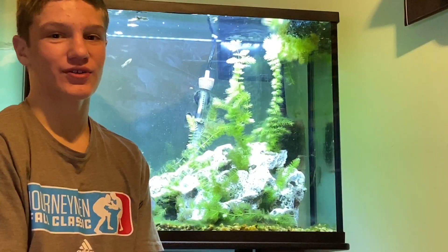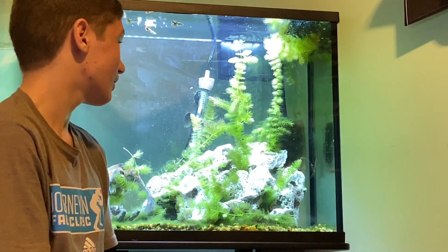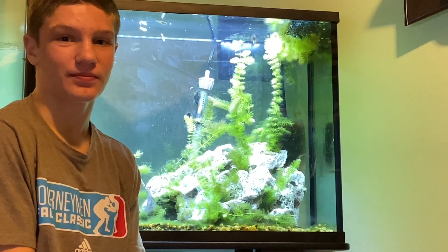If you're anywhere close to as excited as I am about turning this tank into a planted tank, then make sure to hit that like button and don't forget to subscribe. I'll see you next time on y'all's hopping hilltop farm.